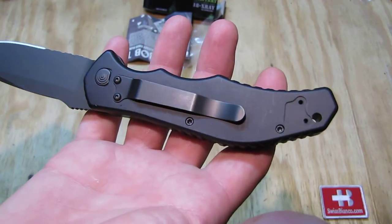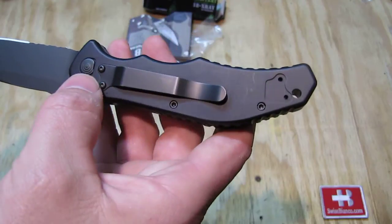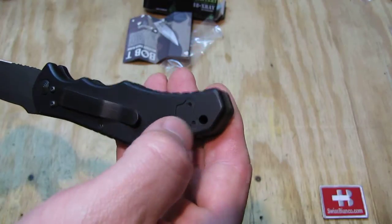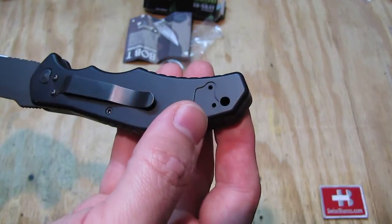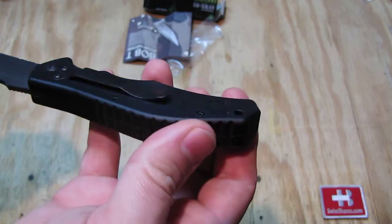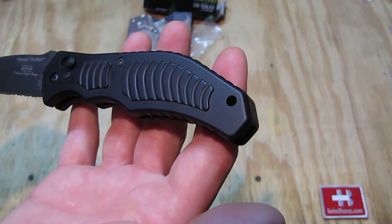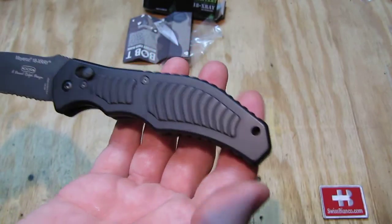On the back side we have the pocket clip, which can be taken off and repositioned. We have a lanyard hole that should work for 550 paracord. Unfortunately it's pretty sharp on the edges — they did not chamfer the lanyard hole — but aluminum is a relatively soft material so it hopefully won't harm the paracord too much.